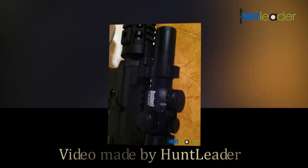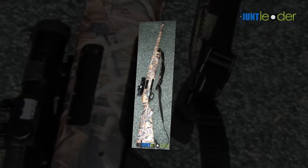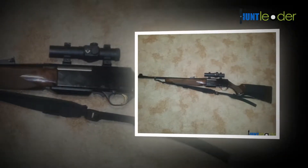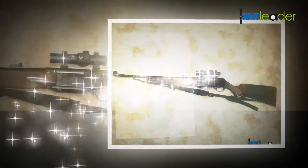Hi everyone and welcome to HuntLeader.com. Today we're going to be reviewing the Bushnell Trophy Red Dot. This Bushnell Trophy 1x28 red/green dot rifle scope with 4 interchangeable reticles from the Trophy series is rich in features and has unique and particular ranges for every shooting need.